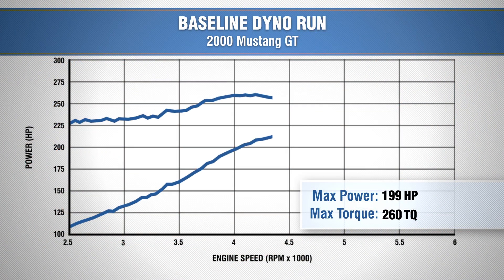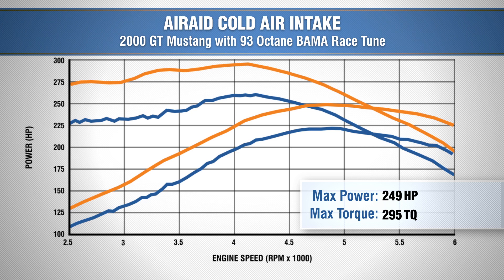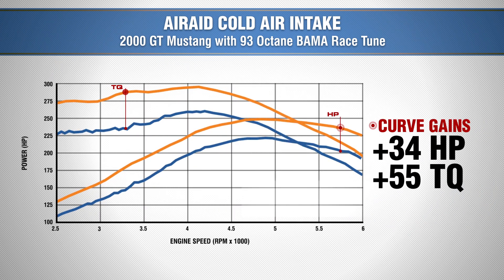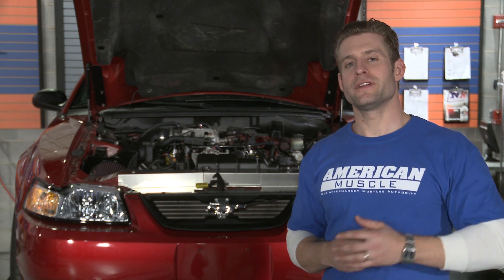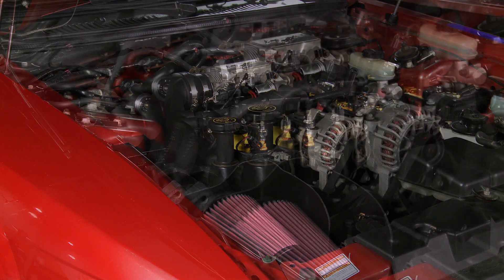So our baseline run with our automatic 2000 GT gave us 222 horsepower and 260 foot pound of torque. Our second run with that Air Raid installed gave us 249 horsepower and 295 foot pound of torque, making for a peak gain of 27 horsepower at the rear wheels and gains of 34 horsepower and 55 foot pound of torque throughout the curve. There's no denying our under the hood appearance has been improved and our dyno chart leaves us no doubt that we certainly picked up some solid gains thanks in part to this intake from Air Raid.